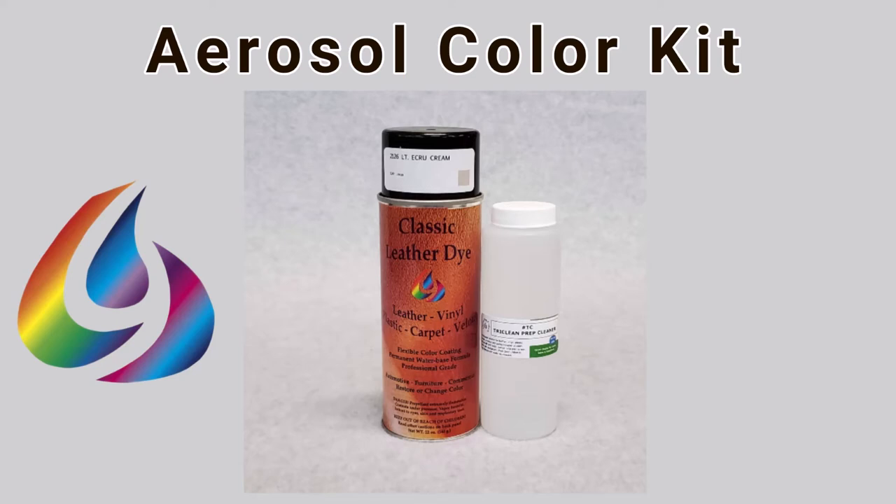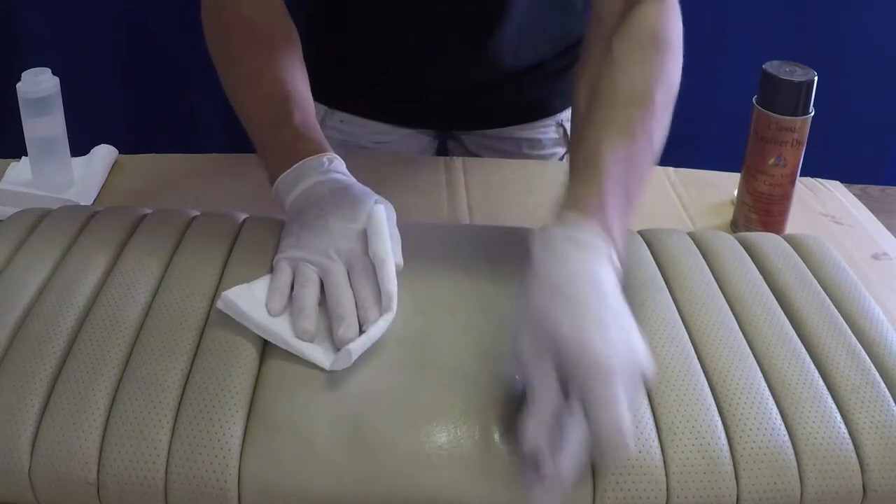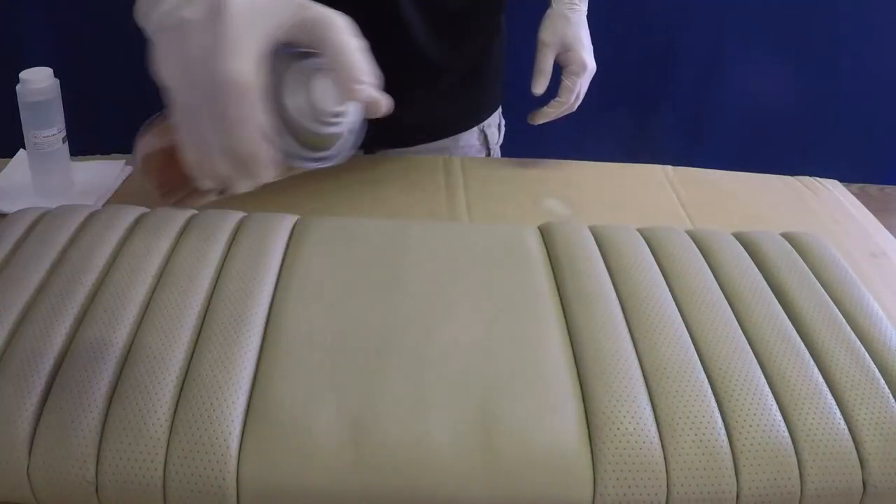Hey everyone, welcome to Classic Dye Products' tutorial for using our aerosol color kits. This tutorial will show how to properly recolor a vinyl or leather surface with our water-based aerosol colors.